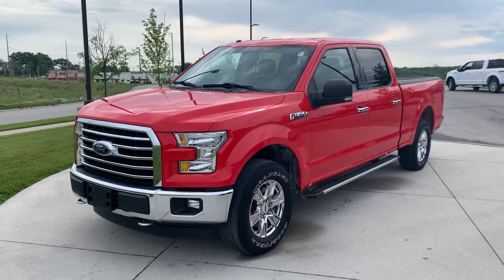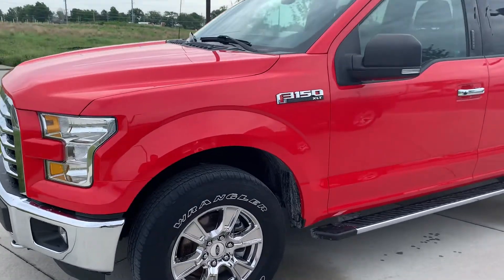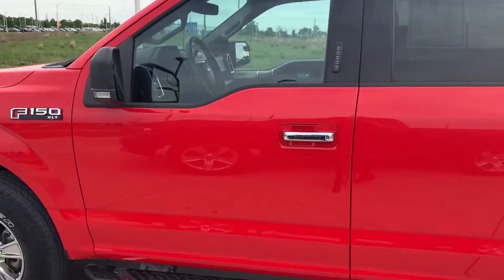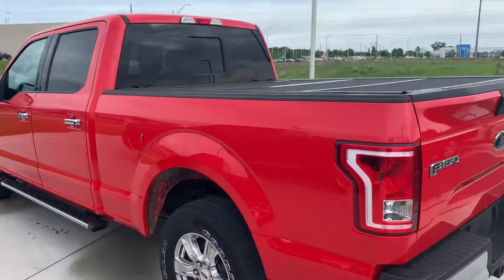Hi Christopher, my name is Gustavo and I'm from Premier Auto Outlet. I just want to shoot a quick video on your recent inquiry on the 2016 Ford F-150, that way you can take a look at it and see how the vehicle looks like.